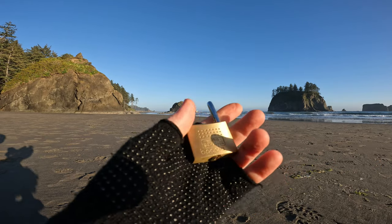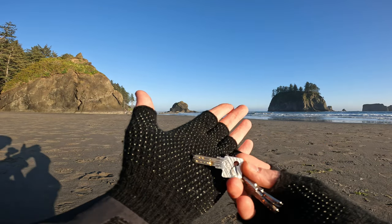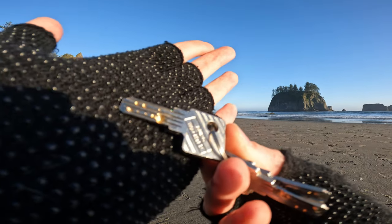But there you go. We got a Bergvoktor Boscha. Let me show you the key real quick. Here is the key. There's the key, right there.